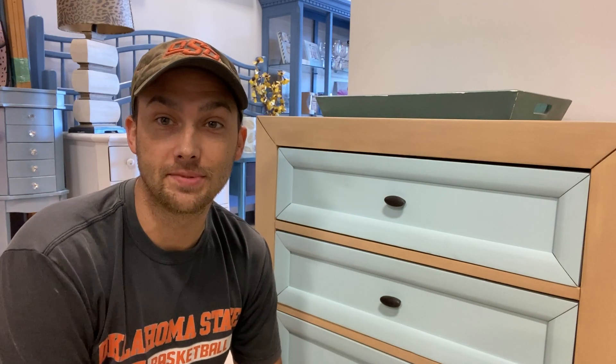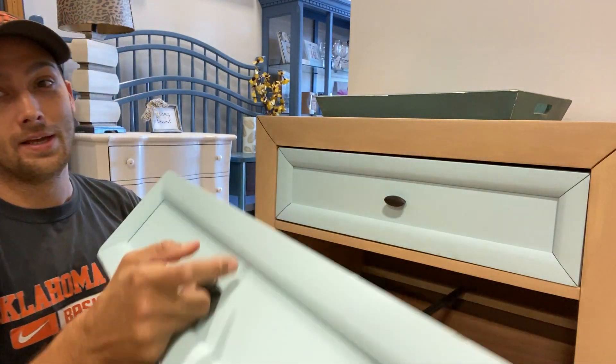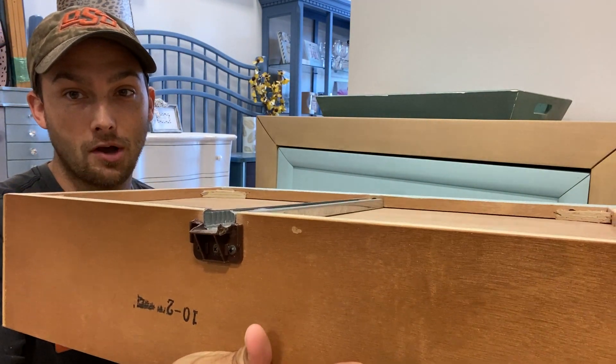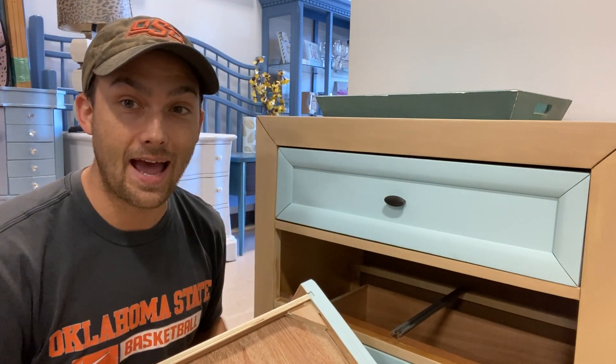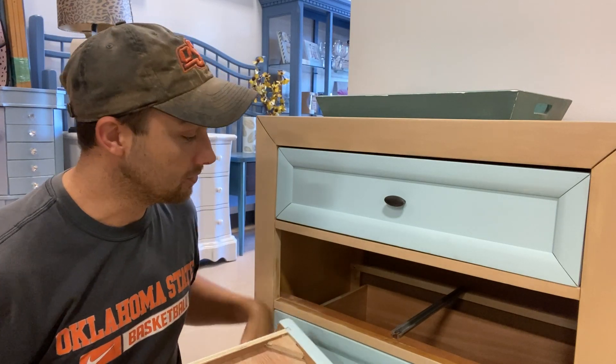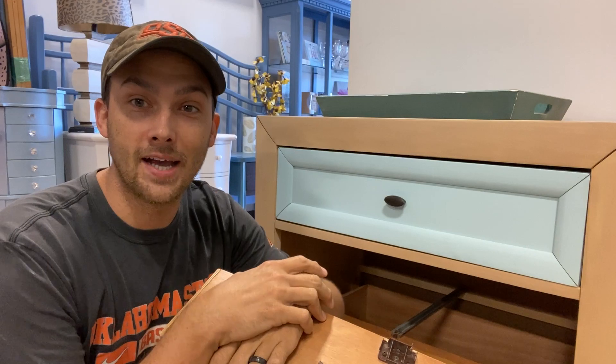Hey, I'm Cory with Layers of Grace Designs and today we're going to do a quick tip video on how to repair some dresser drawer clips that have been broken off. If you're into furniture flipping or refinishing and you picked up a used piece of furniture — whether on marketplace or a hand-me-down — and you pulled out one of these drawers and the plastic piece is broken off in the back, we're going to teach you exactly how to repair and replace it so you can make this thing look brand new again. Stay tuned.